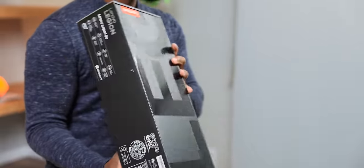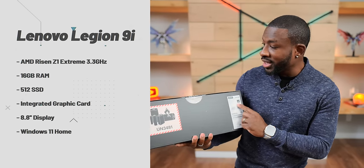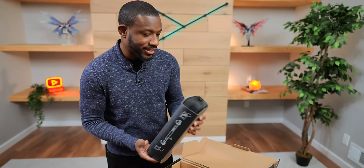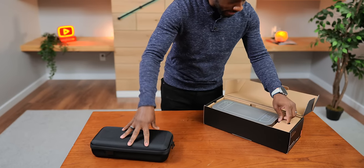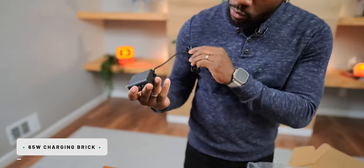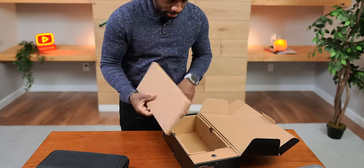So this looks like a Lenovo box, kind of like the 9i. We've got some specs over here so you can see exactly what this thing is working with — we'll get to the other specs later. It comes inside of a case. This little slip shows you the different ways you can use it, and it also comes with a 65-watt charging brick.